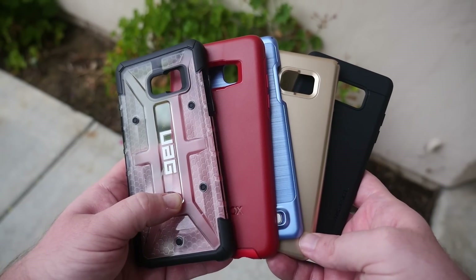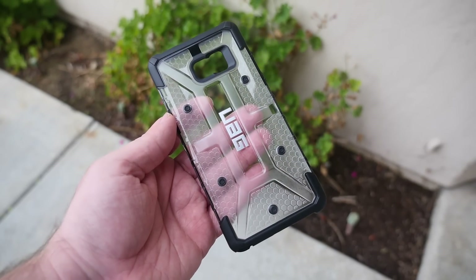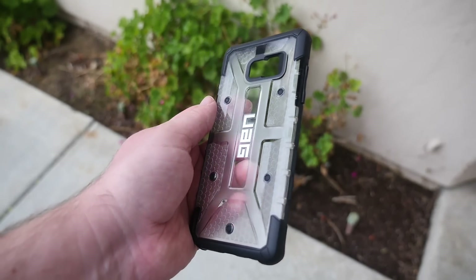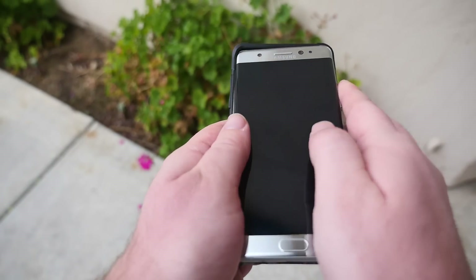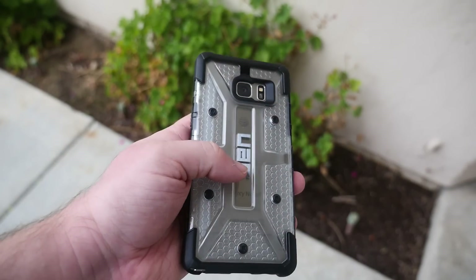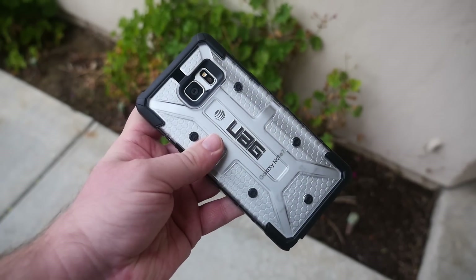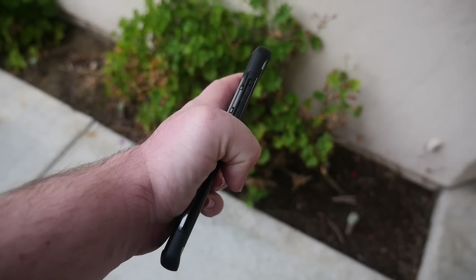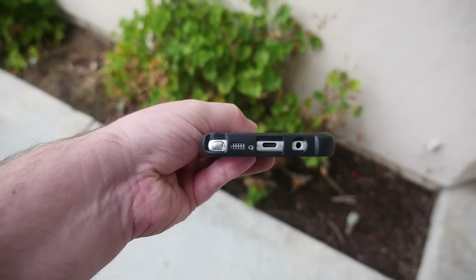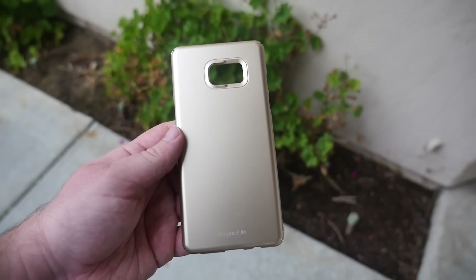What's going on guys, GregglesTV. These are my top five cases. First case we got here is the UAG Urban Armor Gear case and it goes for $30 on Amazon. I've reviewed all these cases and will link the individual reviews down below. I love this case — it's one of the most highly protective cases but at the same time it's very thin, with great lips to protect the front and all the ports are easy to access. Just a great overall case.